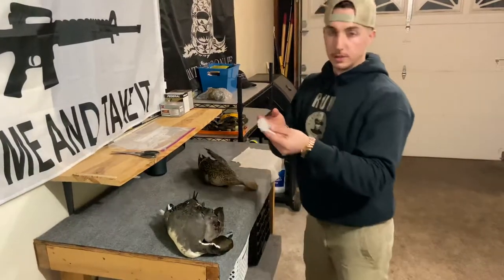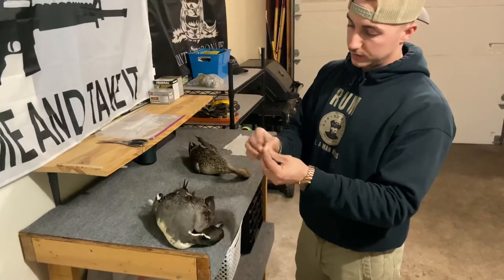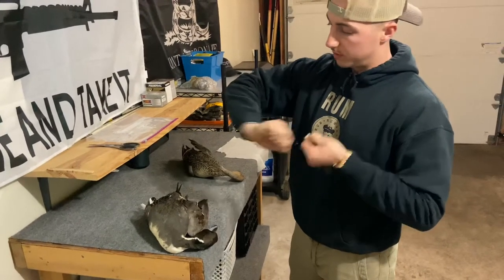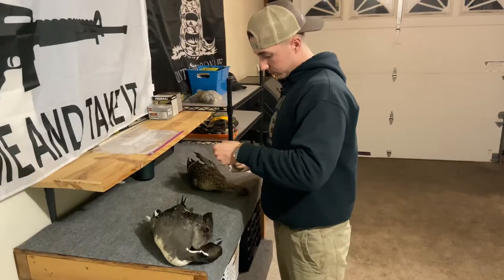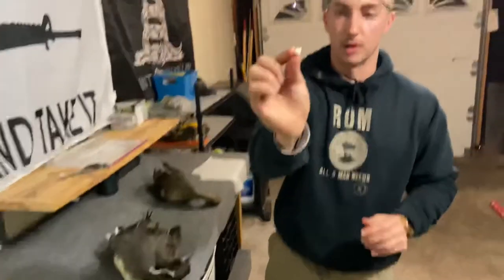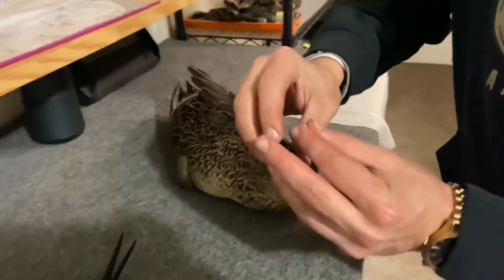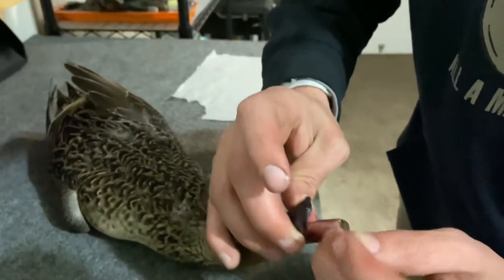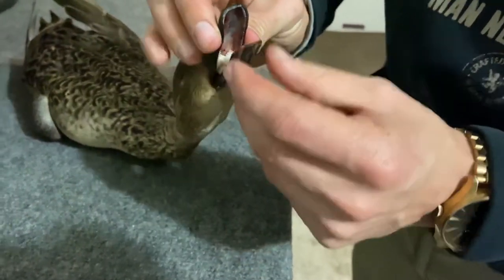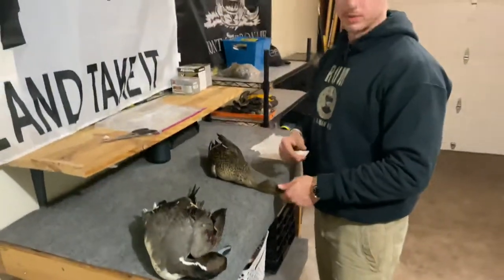Get a little piece, fold it up into a small ball — that's about the perfect size right there. You want to put it into his mouth as far down as you can get. What that's gonna do is catch any blood that's gonna regurgitate out of his neck, so the blood doesn't come out on your bird and stain it.